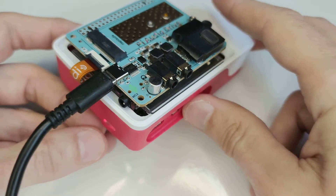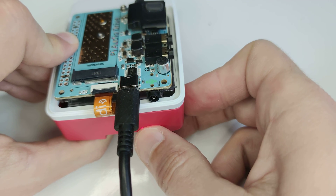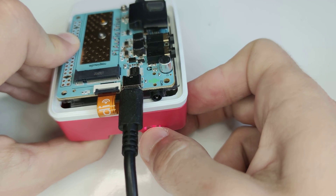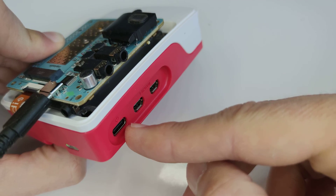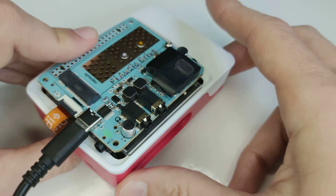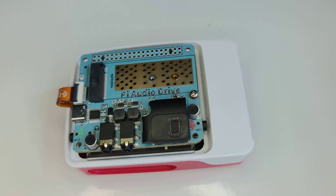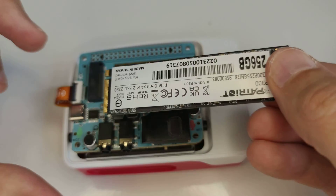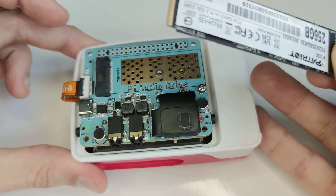If you use the USB-C port here, you'd still need to push the button to start the device. This is not the case if you're using the other port, so it's important to know. For now I will turn it off, and I will show you how to install an NVMe drive.